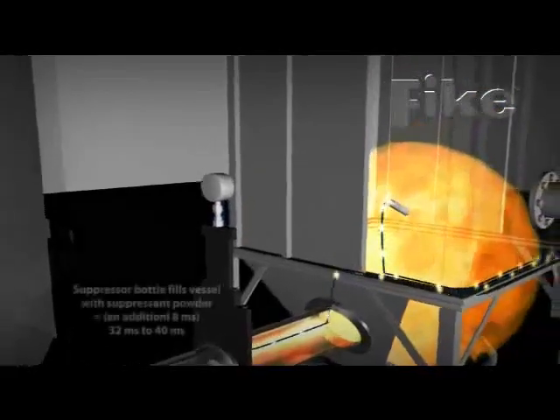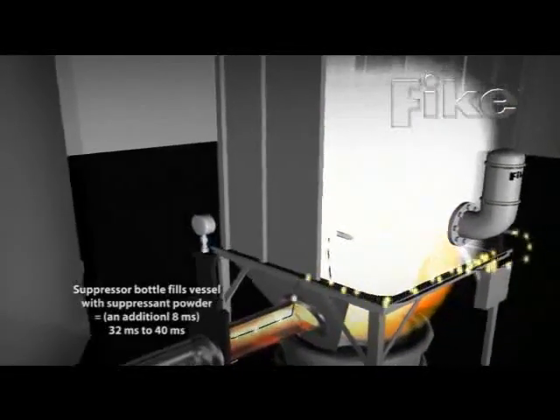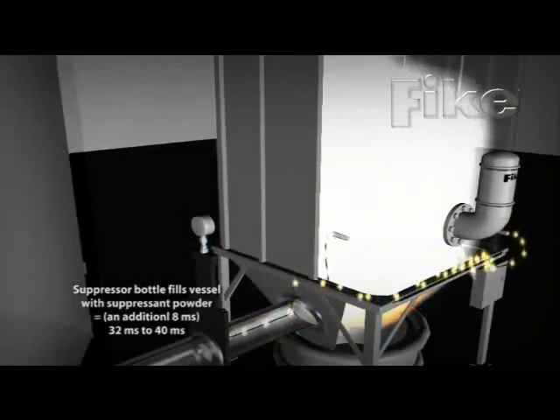The actuator opens a rupture disc on the suppressor bottle and releases 900 PSI of nitrogen and suppressant powder into the vessel.